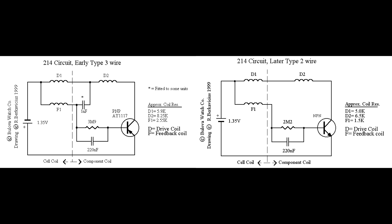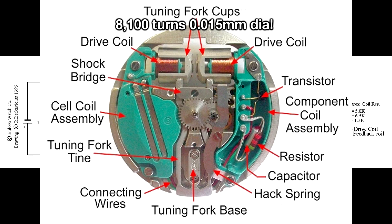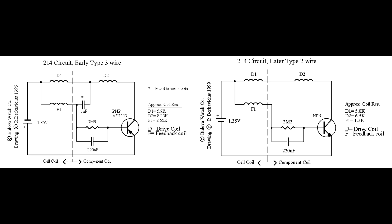Looking at the schematic, the left-hand side shows the original circuit from 1960 to about 1965, which used a germanium PNP transistor — AY1117. On the right is what's inside my M8: from about 1965 onwards they switched to an NPN silicon transistor. You can see two drive coils, D1 and D2, which you saw inside the mechanism. There's a feedback coil as well, and basically it's a single transistor resonant oscillator circuit whose frequency is dependent on the actual physical resonant frequency of the tuning fork itself, not the R and C values.